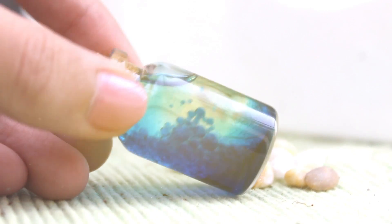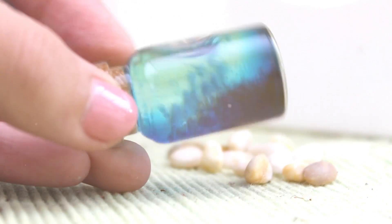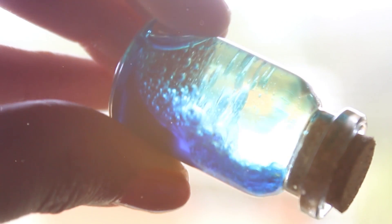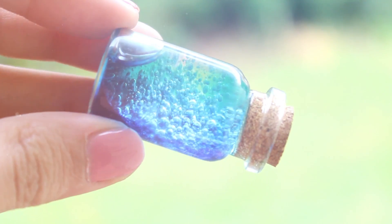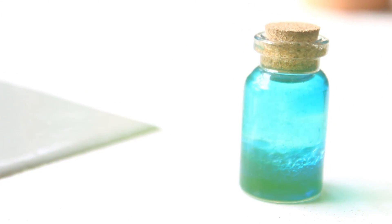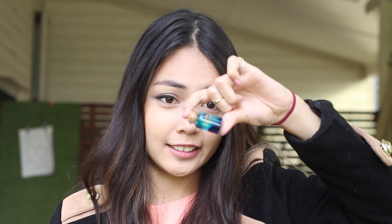It turned out so cool, cooler than I expected. Look how cool it is — super duper cool. This experiment was way better than what I expected. A little ocean in a bottle, that is just so cool. Imagine having a full size jar bottle about this big — it would just look amazing.